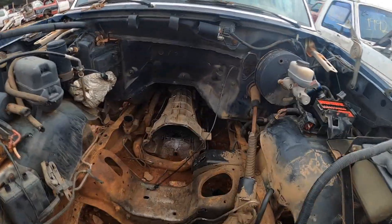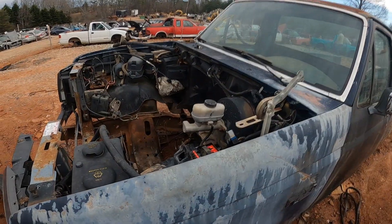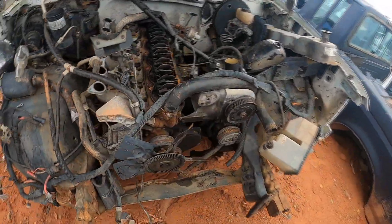Ever since then, out of all the other junkyards I've been to, I have not seen another 351 engine — they're just getting really hard to find. And mine was in complete shape, whereas this one is already been torn down.